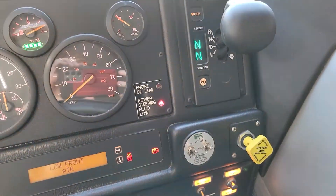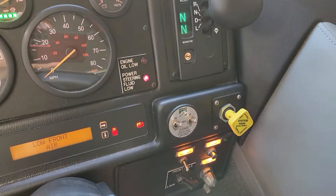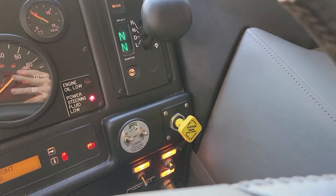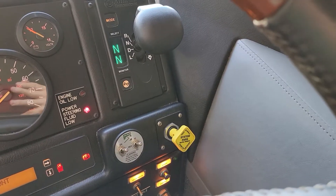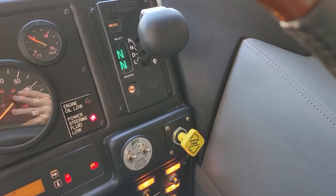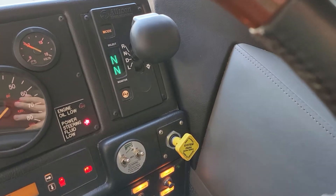So the light says the parking brake's on, but I didn't see the knob pop out yet. I think it's partially on. Okay, I hear it — we're hissing now. So it's going to set momentarily. There it is. Parking brake is set.